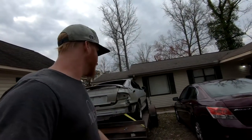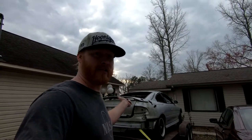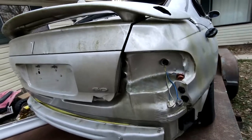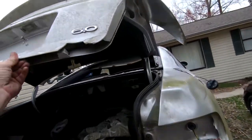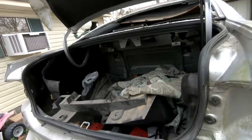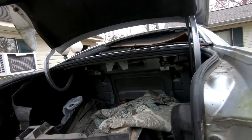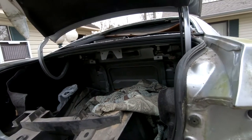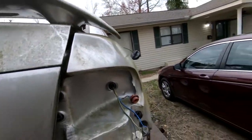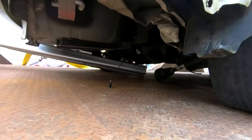Let me give you a closer look at what it looks like right now. It's strapped down pretty tight because I didn't want it going anywhere. The car is super light with nothing in it — we just pushed it on. The wheels aren't mine, the wheels are Chris's. I'm not sure if it has a gas tank — I don't think it does.